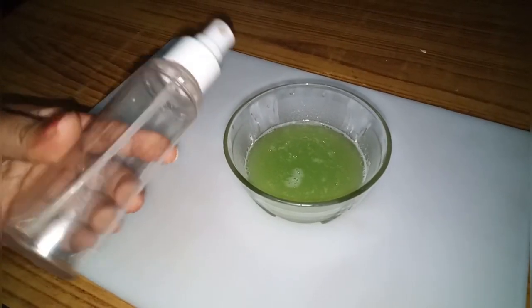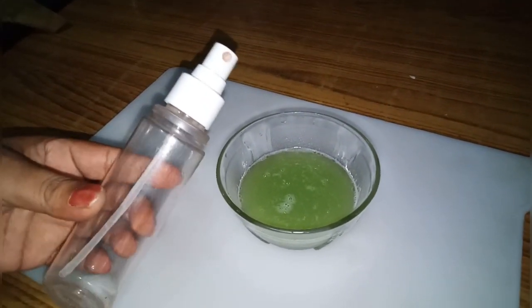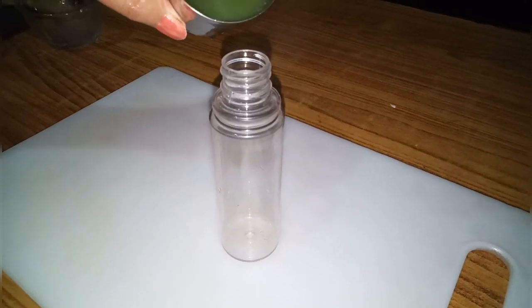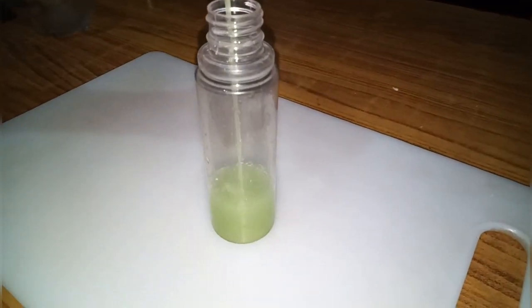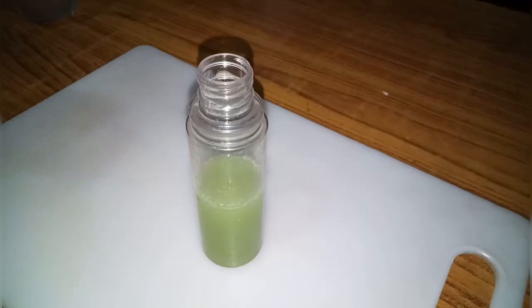Here I have taken a spray bottle like this — this bottle is easily available in any cosmetic shop. We will fill the cucumber toner we have made into the spray bottle.